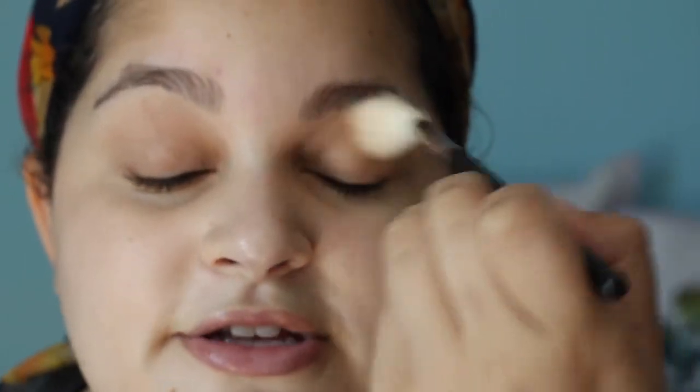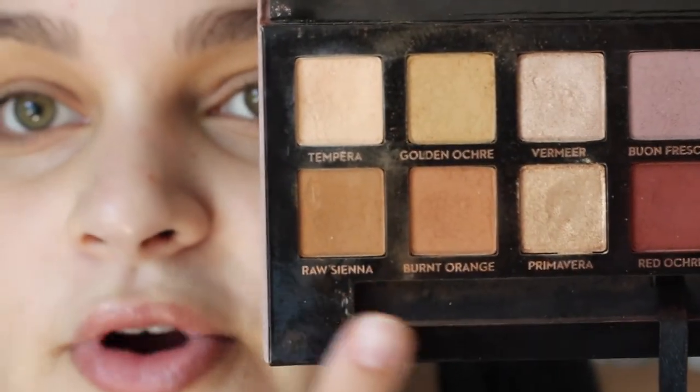For this look I think it works best to use the Anastasia Modern Renaissance palette because of the tones, but it's going to be a really easy eye — just a pop of shimmer, super simple. First I'm going to pop into Golden Ochre and start forming my crease using the same Morphe m510 brush that I used to set my eyeshadow primer, just kind of putting that through my crease really messily.